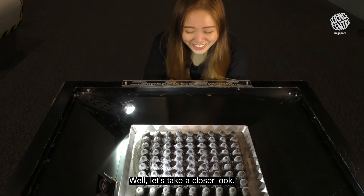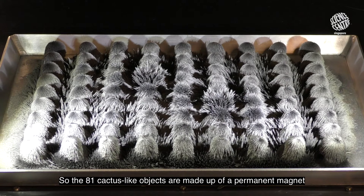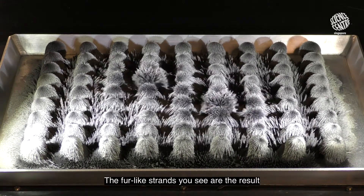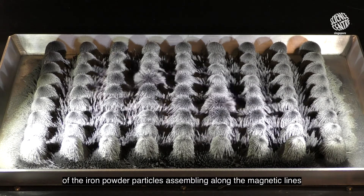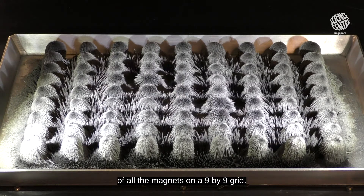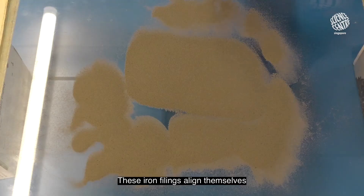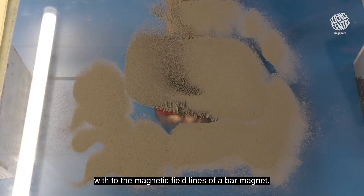Well, let's take a closer look. The 81 cactus-like objects are made up of a permanent magnet covered with very fine iron powder. The fur-like strands you see are the result of the iron powder particles assembling along the magnetic field lines of all the magnets on the 9x9 grid. To help you visualize, check this out — these iron filings align themselves with the magnetic field lines of a bar magnet.